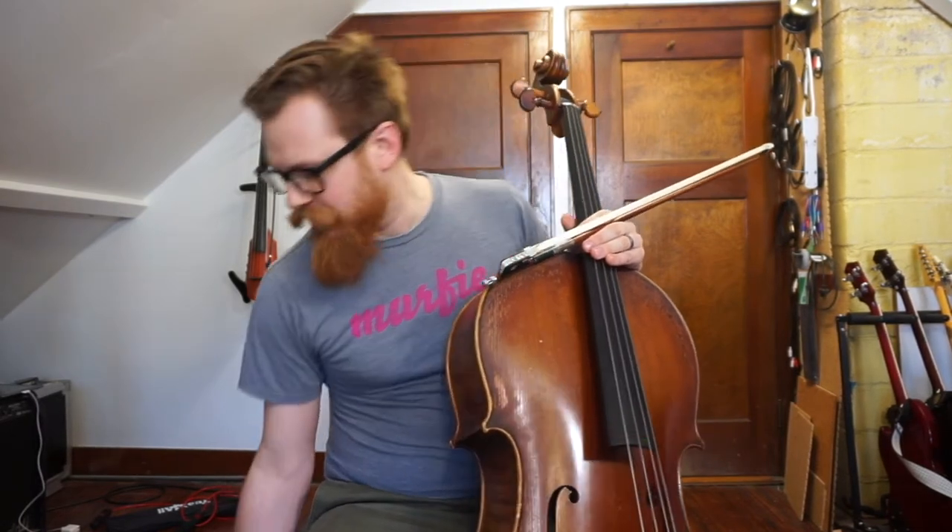You can subdivide in your head. I like to bring it down to the 16th note level. So you can think 'one and a, two and a, three and a,' or you can use a word like 'enchilada, enchilada,' and that can help to fill it in. Perhaps even saying it out loud to maintain good time all the way through.